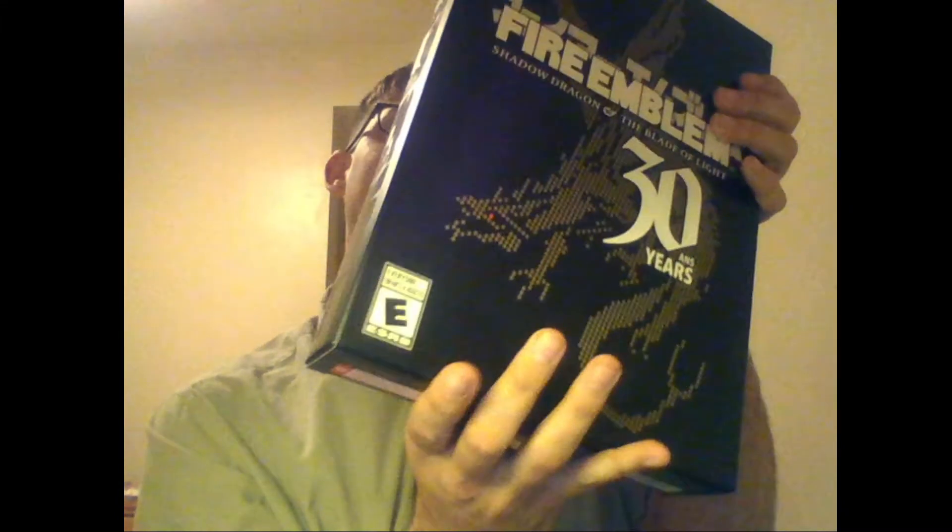It's a pretty nice big box. I was looking to get it at my local GameStop, but if anyone's interested, it's only $50 — well, technically $49.99, but you get the idea.